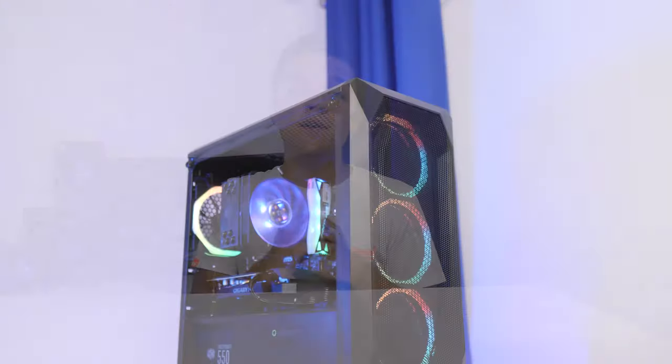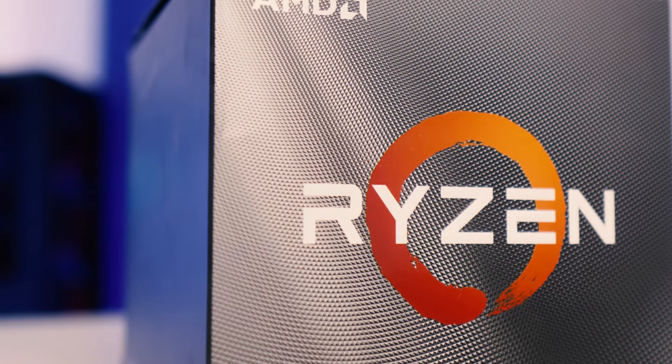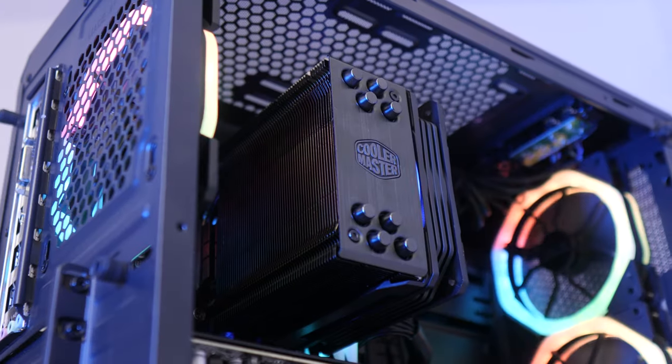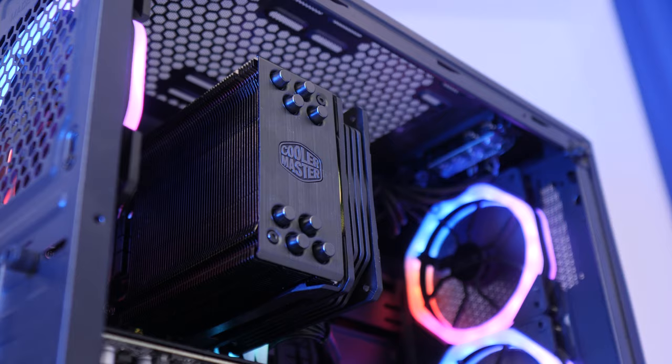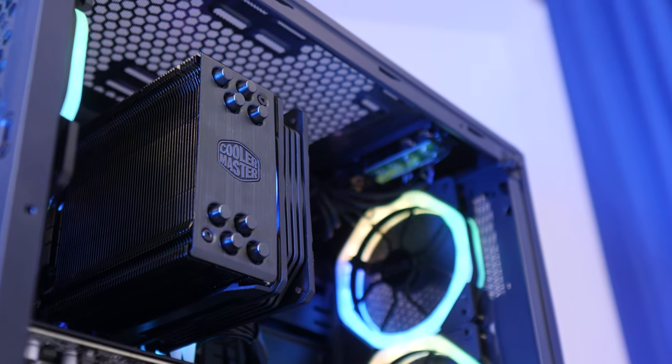What is up guys, welcome back to another Geek of What video. Today I've finally got for you a Ryzen 3000, Ryzen 3rd Gen, Zen 2 — whatever you want to call it — gaming PC build. I'm going to be putting it together live and explaining all of the components that I selected for this build and why. You guys have been asking frantically in the comment section for Ryzen 3rd Gen builds, and here we are.